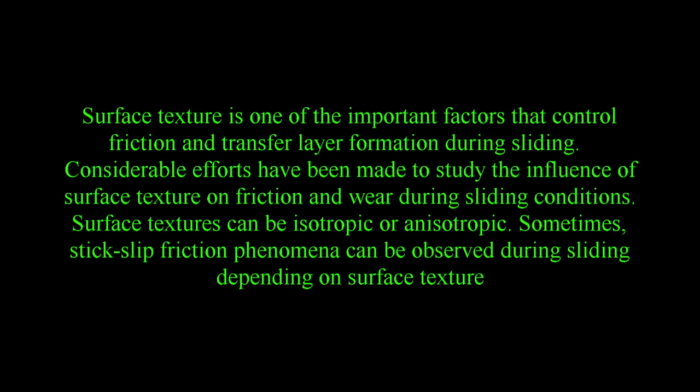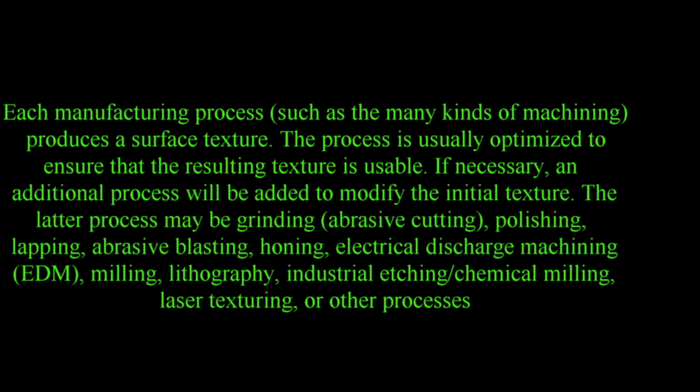Surface texture is one of the important factors that control friction and transfer layer formation during sliding. Surface textures can be isotropic or anisotropic. Sometimes stick-slip friction phenomena can be observed during sliding depending on surface texture. Each manufacturing process, such as the many kinds of machining, produces a surface texture that is usually optimized to ensure the resulting texture is usable. If necessary, an additional process will be added to modify the initial texture — such as grinding, abrasive cutting, polishing, lapping, abrasive blasting, honing, electrical discharge machining (EDM), milling, lithography, industrial etching, chemical milling, laser texturing, or other processes.